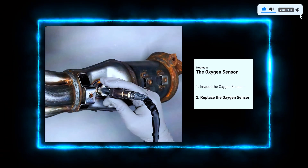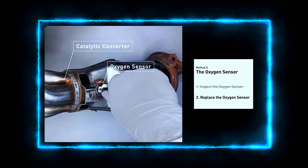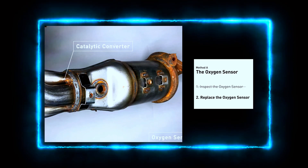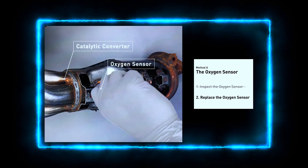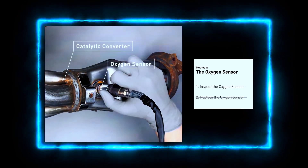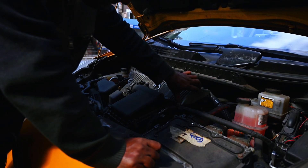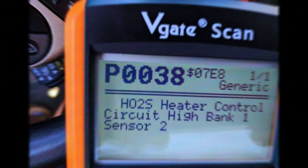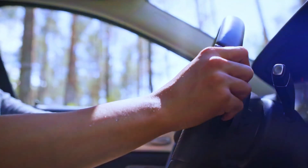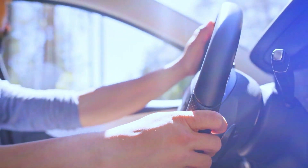If your sensor or wiring is faulty, it's time to replace the oxygen sensor. Carefully remove the old sensor using a socket wrench — be mindful of the exhaust components, as they might still be hot. Install the new sensor by screwing it in place and reconnecting the wiring. With the new sensor in place, reconnect the battery and start your vehicle. Use the scan tool to clear the P0038 code. If the code doesn't return after a test drive, congratulations — you've fixed the issue.